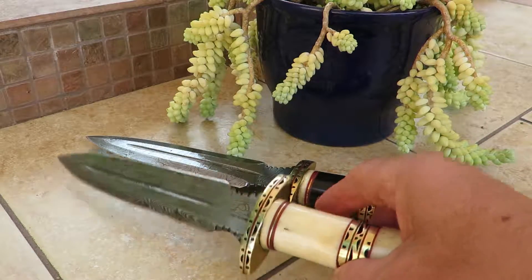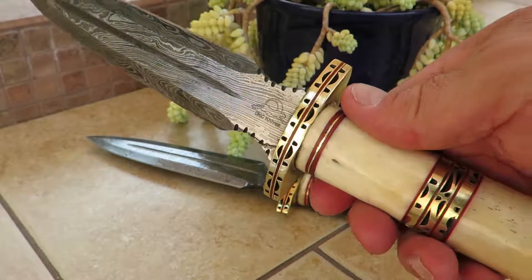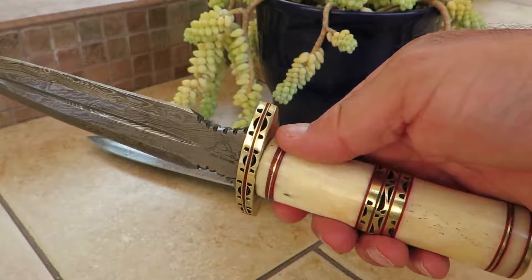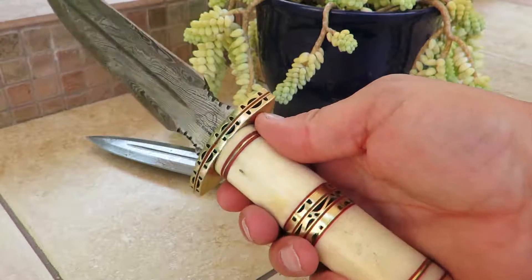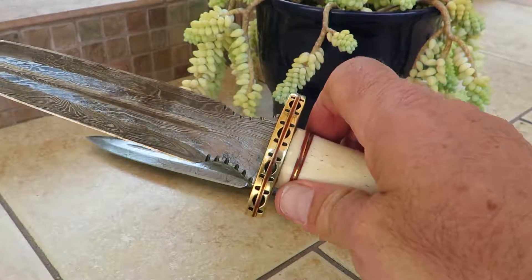Hi, this is Paul with DKC Knives. You are looking at the DKC 818 — this is the Castle Guard. This is a beautiful bowie dagger style knife.